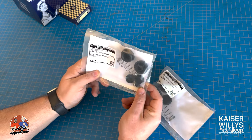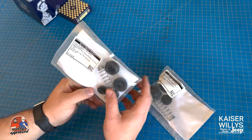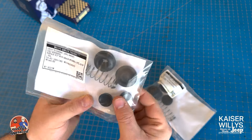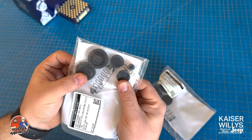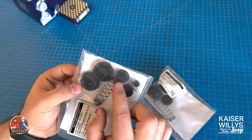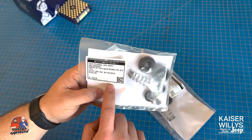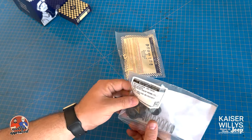The instructions cover warnings like do not use antifreeze, gasoline, or kerosene to clean — all the standard safety stuff to protect the rubber and components inside. And if you can see it, that actually says USA right there on it. You've got a bleeder screw, the actual spring, and the end caps in the three-quarter inch kit.